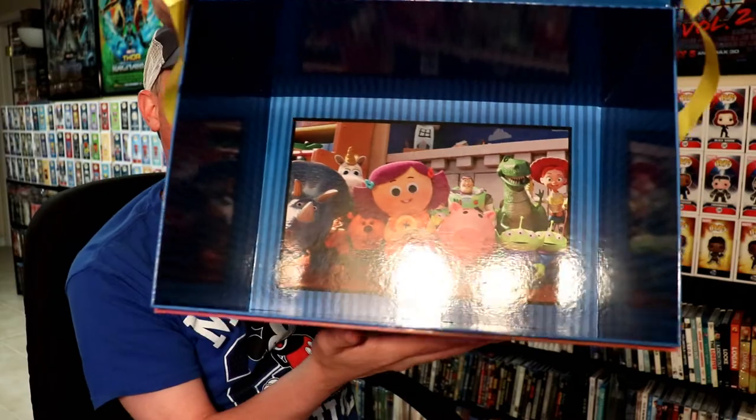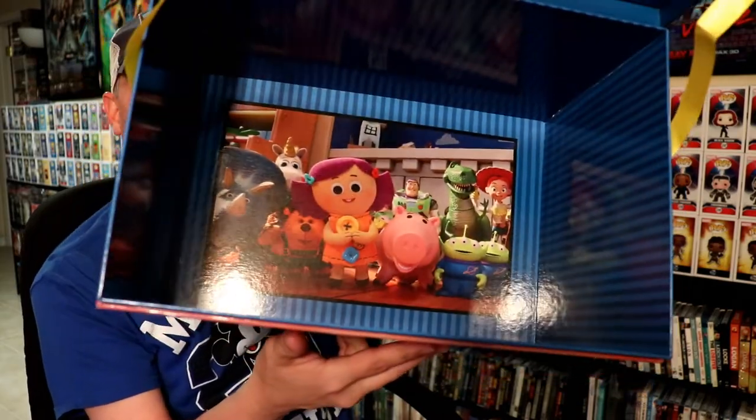With everything out of the box, you've got a nice image of all the characters here at the bottom, which is really nice. Overall it's a very nice looking set. I'm not really sure what I'm going to do with this container, but I'm sure I'll be able to find something to keep in it or to display in it.